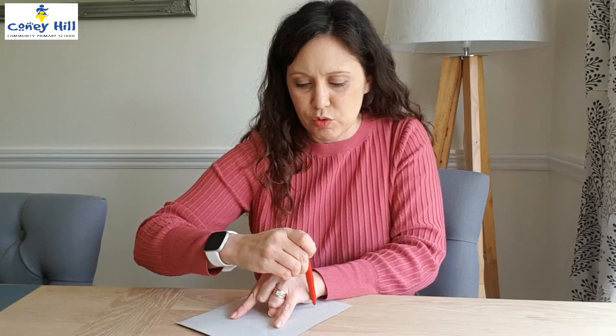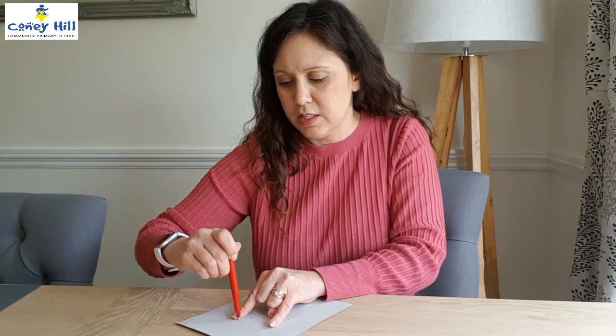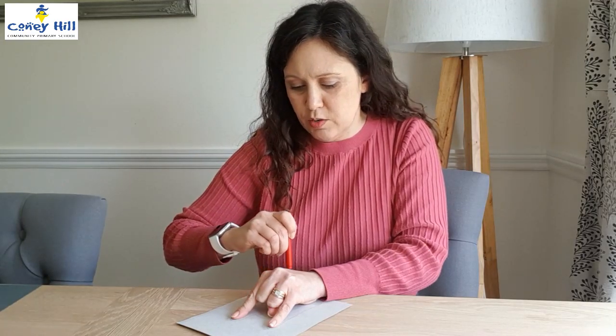So what you do is take your fist, raise your little finger and your pointy finger, keeping your thumb and those other two fingers down, place them on a piece of card and draw around your hand.